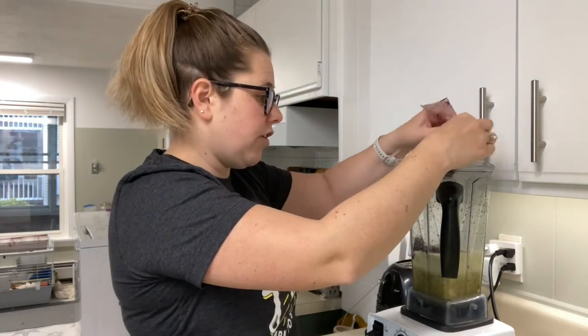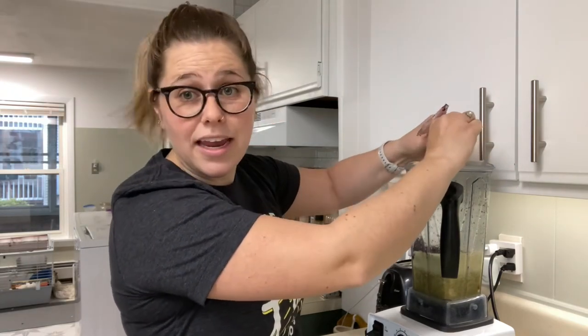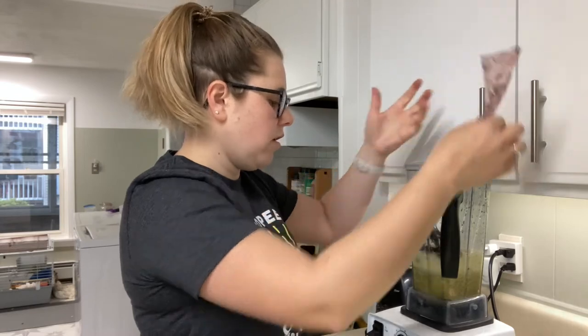It's definitely gonna taste fruity. You're not really gonna notice the kelp flavor — it's just gonna give you a lot of really great nutritional benefits, like adding any other green to your smoothie. So we have everything in there and now we're gonna go ahead and do our final blend.